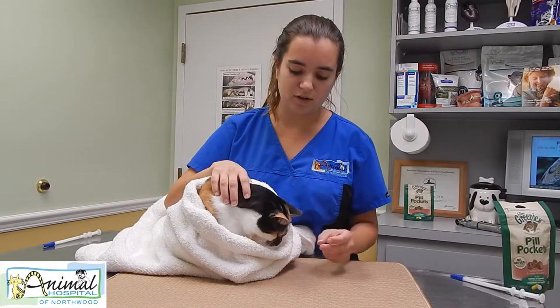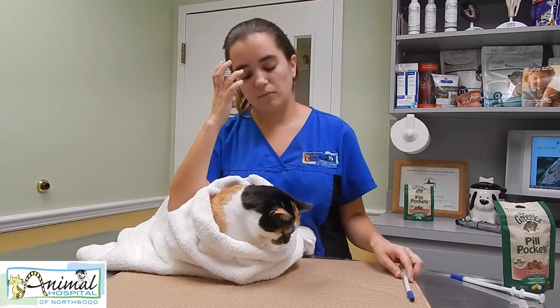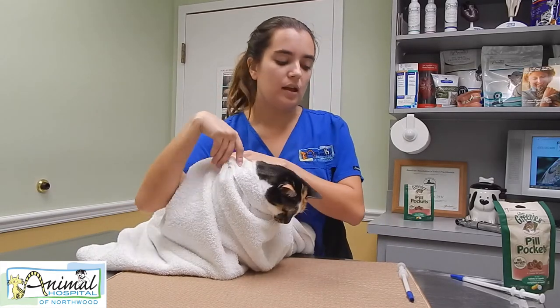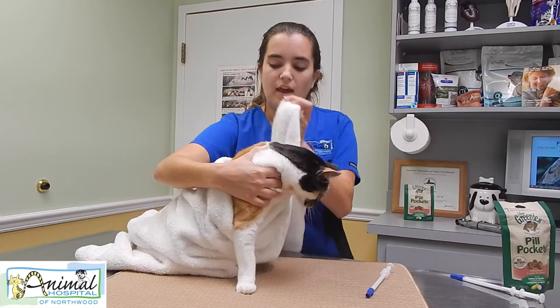You're being good — you want a treat? That's one way. Another way, if your cat is more difficult than Cinnamon is being, you can get a pet piller. You can ask the vet to help you with this and you should be able to get one that way.